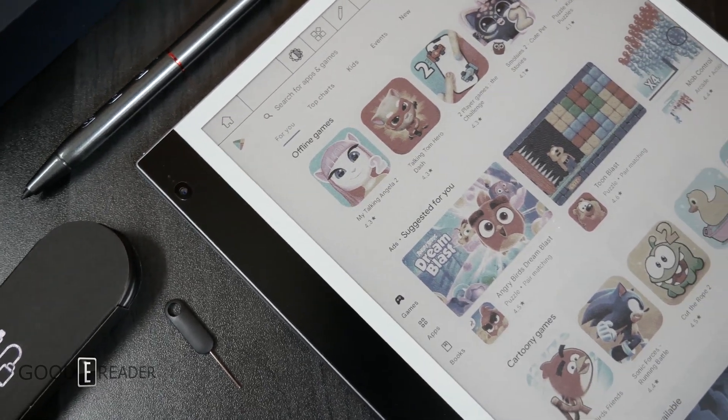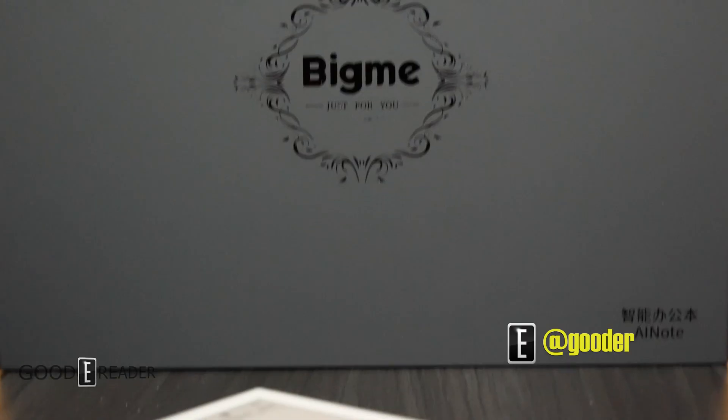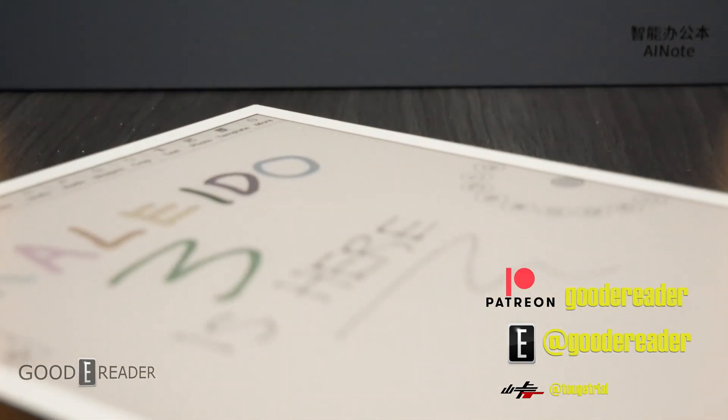That's everything that comes in the box with the brand new BigMe Ink Note Color Plus with Kaleido 3 technology on board, for GoodEReader.com. Thanks for watching.